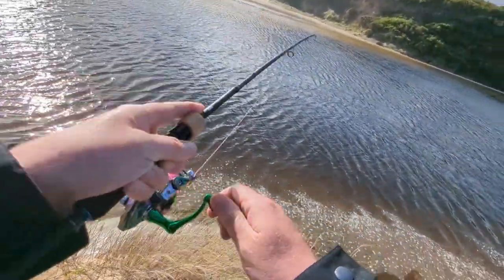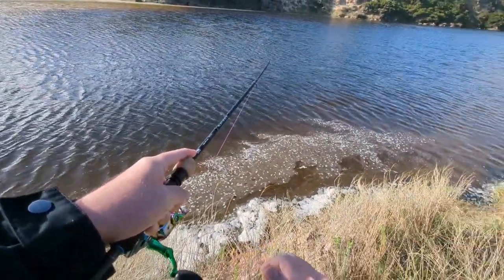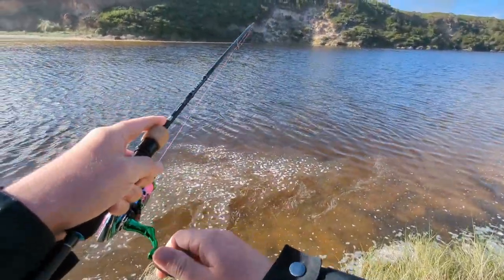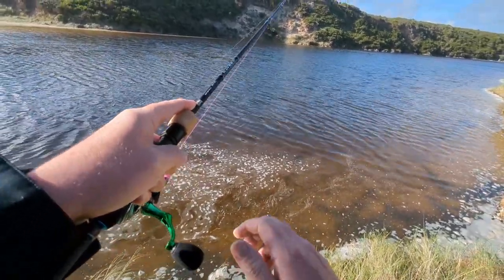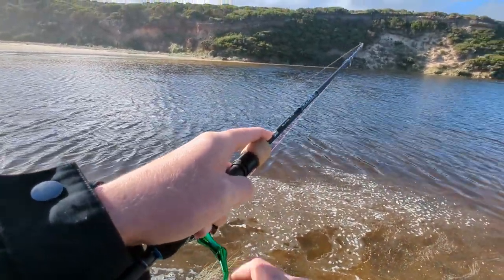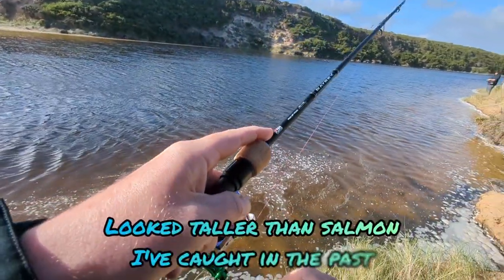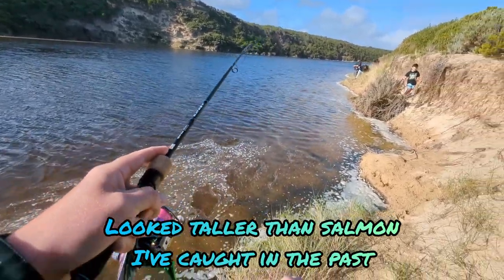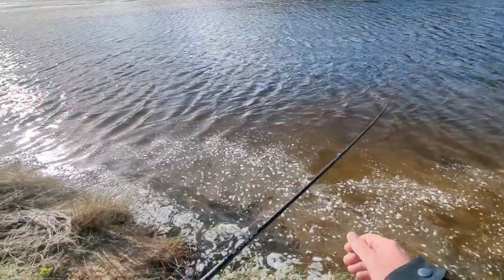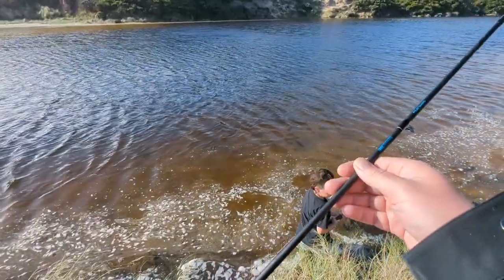What is it? We've got the leader out of the water — I don't know what it is yet. I'll come down here so I can land it, might need your net bro. Come on, let's at least see what it is. Oh no, it's a trev! There we go — Lincoln, net this one! Just go over there buddy, I'll bring it to you.